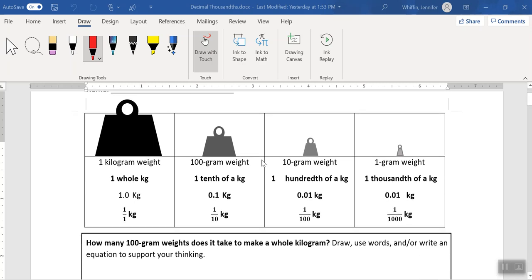First of all, we get oriented to the different weights and fractions represented by each of the kilogram weights. Our big one here is our whole number — this is the full kilogram, our one whole that we'll be comparing to everything. A one whole actually does have a fraction as well: it's one over one, just so that you know.